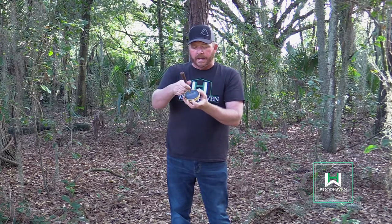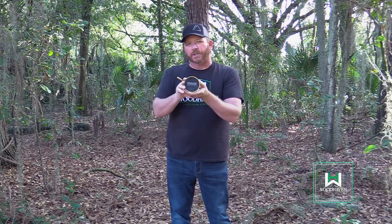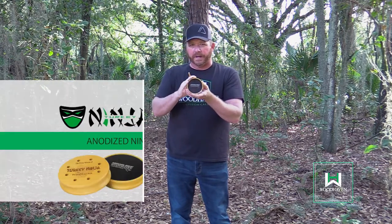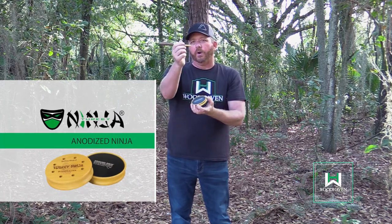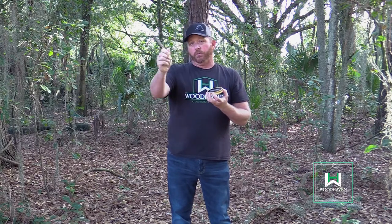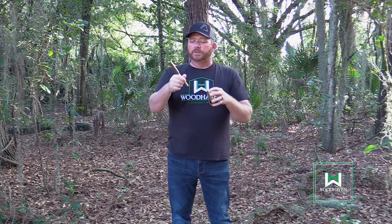It differs from call to call and company to company, but if you go a quarter inch or so in from the outer rim of the call, that is where you make your first contact — you'll work your way around and find the sweet spots. On this particular anodized aluminum Ninja, I know where the sweet spot is, so we'll start there. Hold the striker in what is called a pencil style — just like when you write your name. It's an easy way to start; you get good control of the striker. Remember, pressure can be the death of a pot call, so never squeeze everything down too tight and choke the striker — it'll take some of the rasp and resonation out of the call.